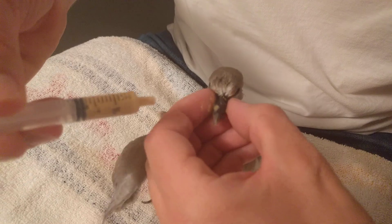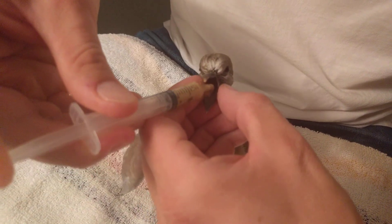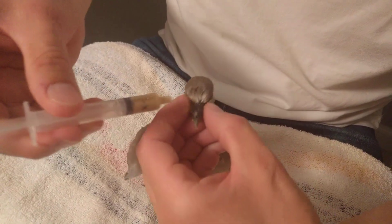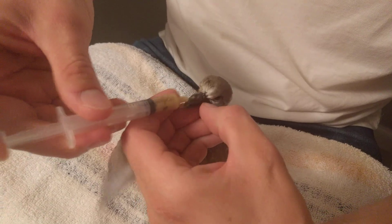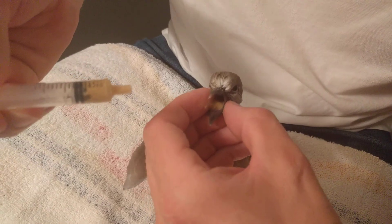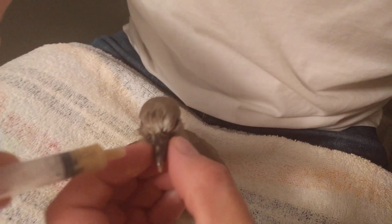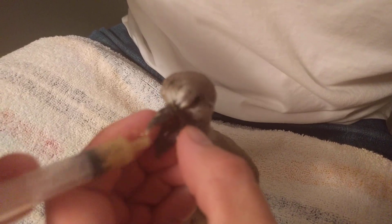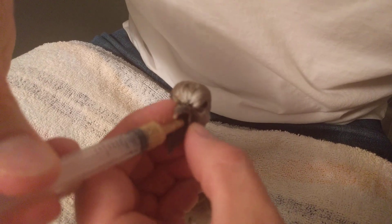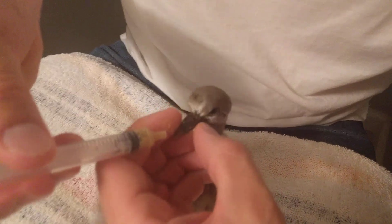The first time you do this, expect to make a real big mess, but that's fine. There you go. Now it's on cue — this is literally her second feeding doing it the proper way. Ready for more? Here you go, give me one more.